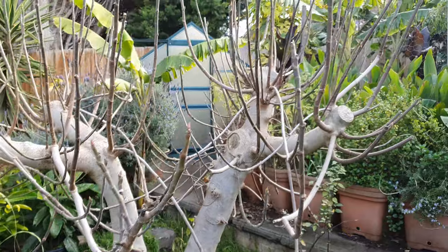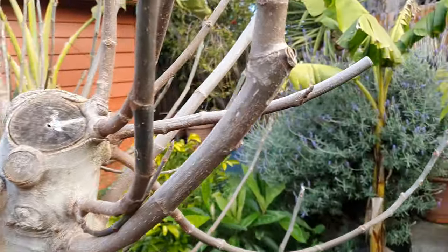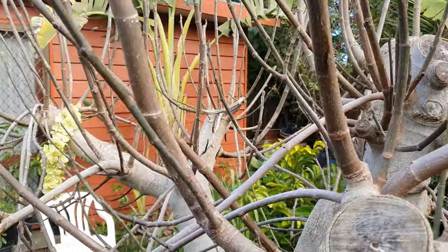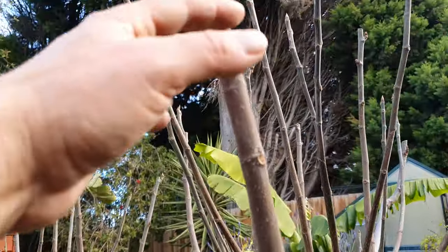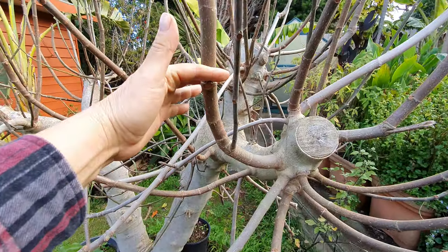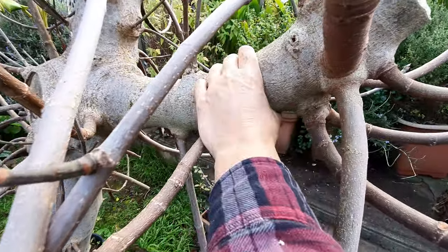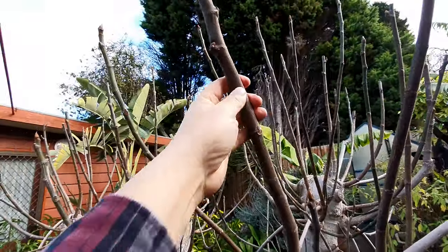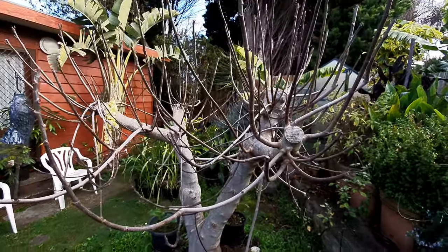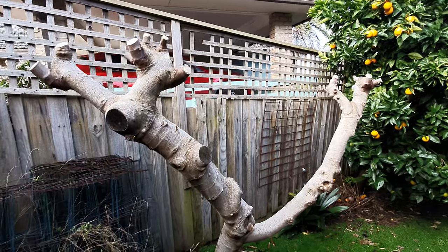This one here - same thing. A year ago I butchered it right here and right there, up there, and then we had all these new shoots come over summer. Not a problem. I can always cut these wherever I want and still get figs at the bottom. I get to choose the height on these - these are easy to play with. You can flex this guy, you can do whatever you want. So you take control of your tree again.